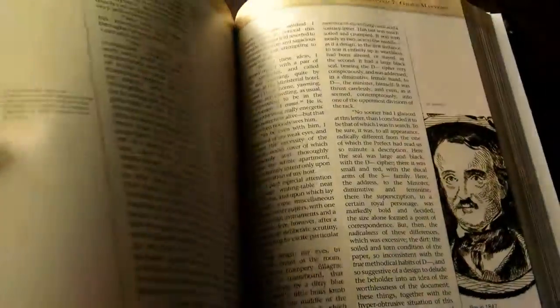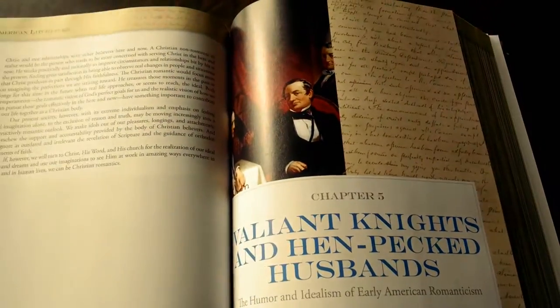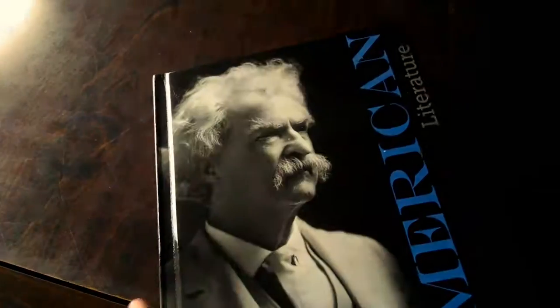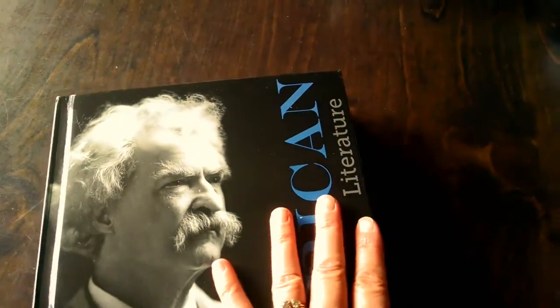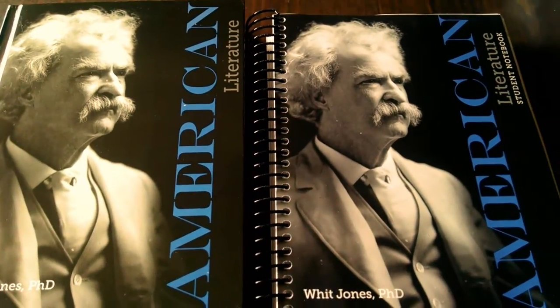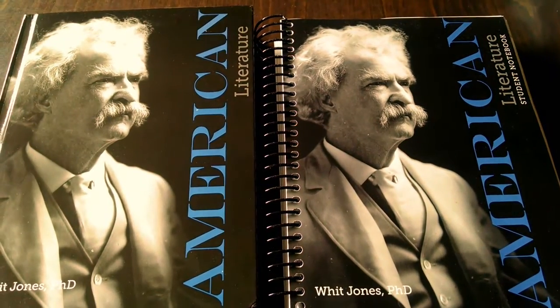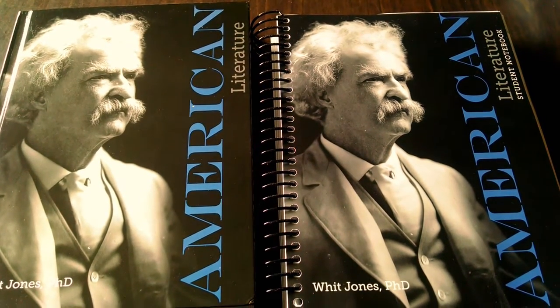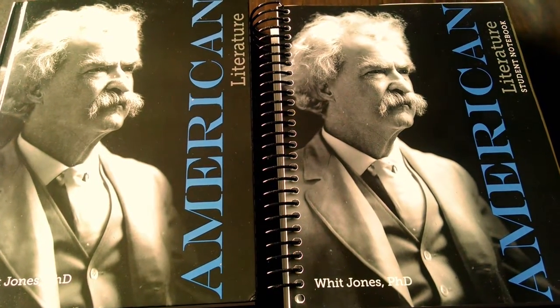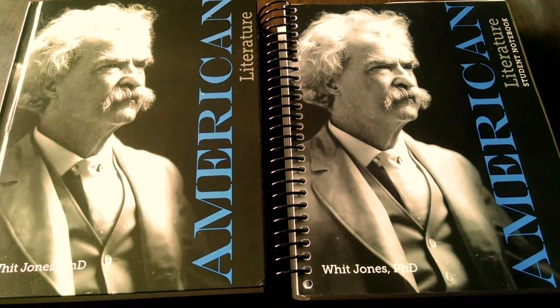I'll be posting more about this as my son uses it. We're not going to start using it until next fall, so there'll be a little bit of time. But for a textbook, it actually looks pretty awesome. I used to use a lot of Apologia resources when my boys were younger — a lot of their science books. So I'm super looking forward to this. Hopefully that gives you a better idea of what is inside American Literature by Apologia, and I will post more in later videos. Thanks for watching.